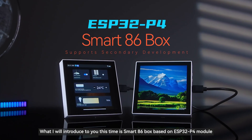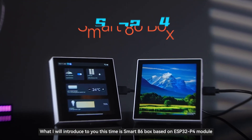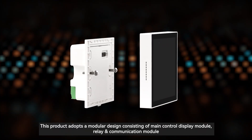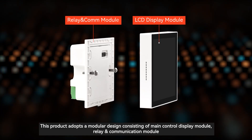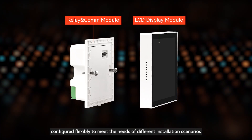Hello everyone. What I will introduce to you this time is the Smart 86 Box based on the ESP32P4 module. This product adopts a modular design consisting of a main control display module and a relay and communication module, configured flexibly to meet the needs of different installation scenarios.